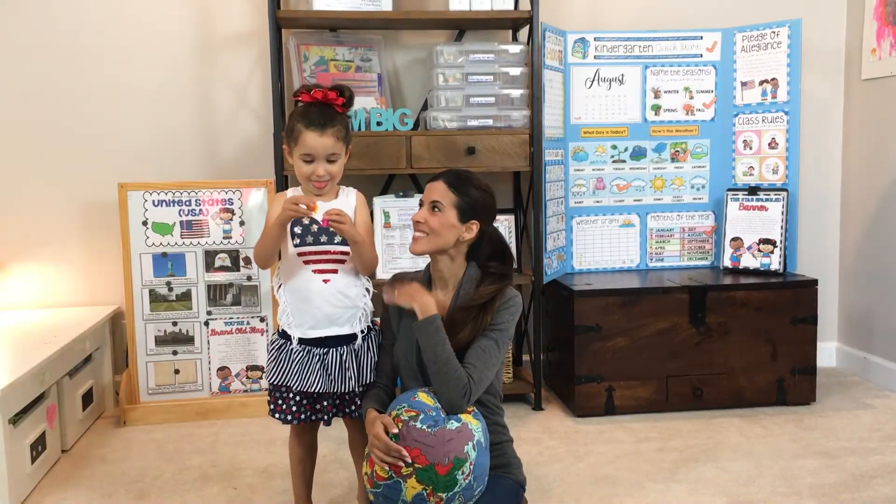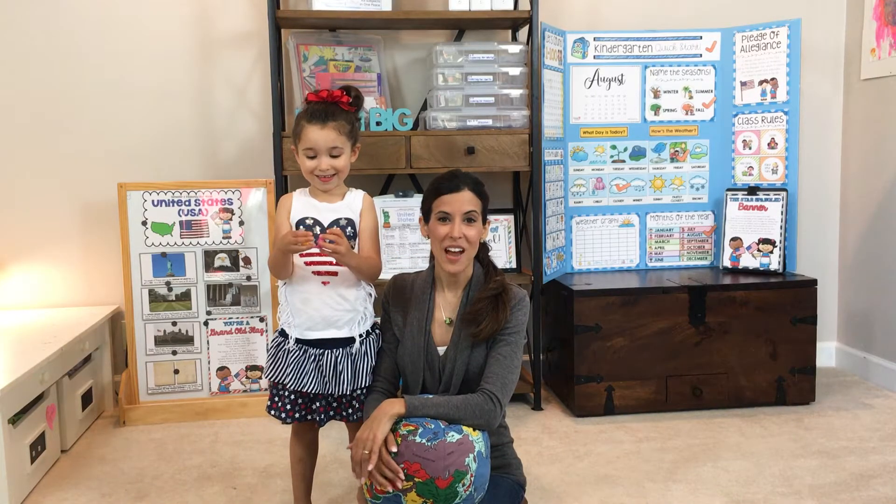Hi, I'm Mariah, and this is Lexi, and we're about to chat with you about our age 3 to 4 preschool program.